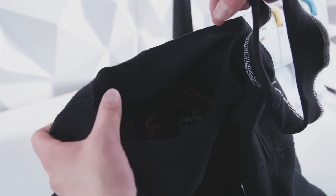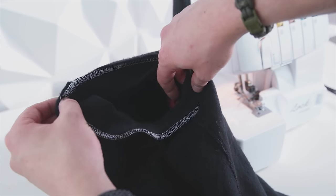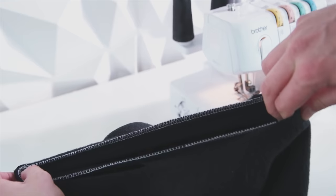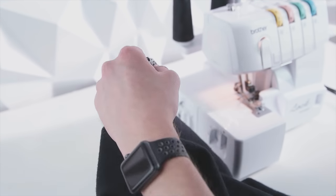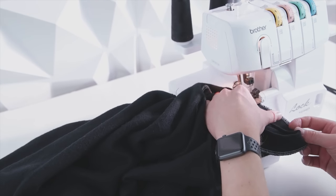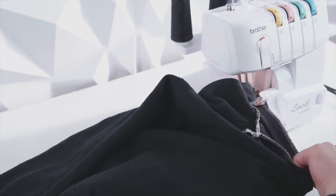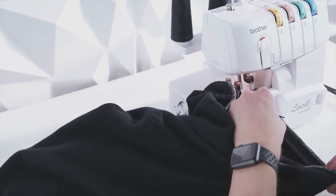Now that your neckline is ready, go ahead and attach it to the garment. Turn your hoodie inside out and place right sides together. I like to line up the side seam with the seam on the neckline, then stretch it to make sure it's going to stretch and fit nicely. Again, use a zigzag stitch if you don't have a serger, but for this part definitely take your time — pull the neckline as you're going and make sure it doesn't bunch up at the end; you want it to be even as you sew it on.